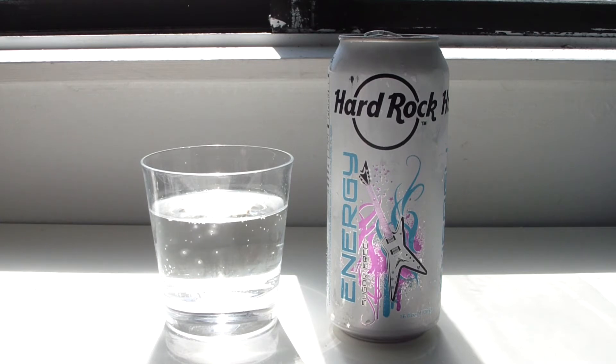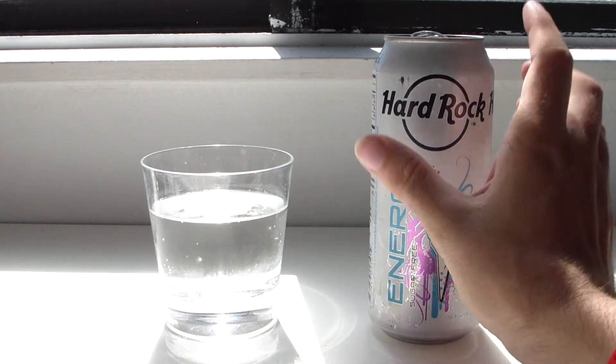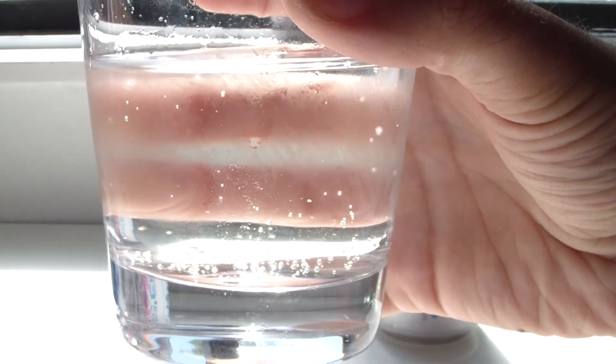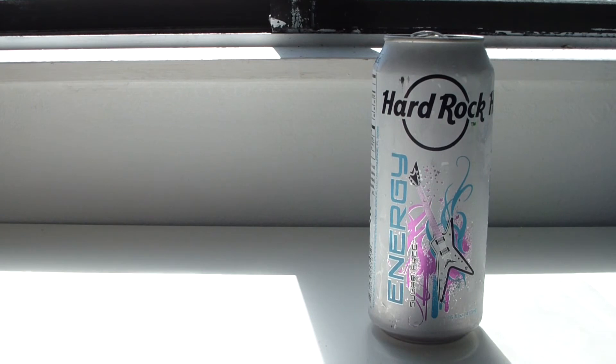If you ever want to see an energy drink with no food coloring, I guess it'd come out like this. Interestingly, you'd think that the yellow color in a Red Bull, Monster, or Rockstar is natural — it might not be after all. So yeah, it's just carbonated water but it smells berry — blue raspberry or blueberry, whatever that weird jolly rancher blue smell is.